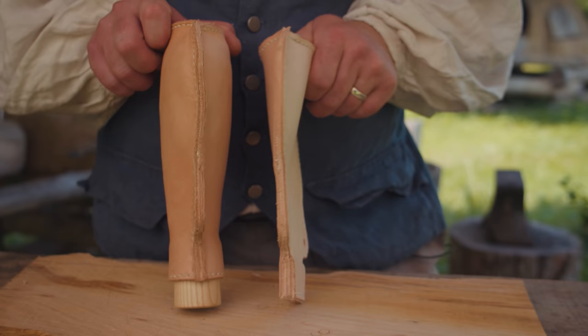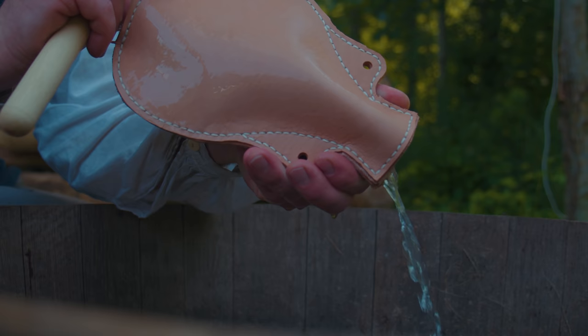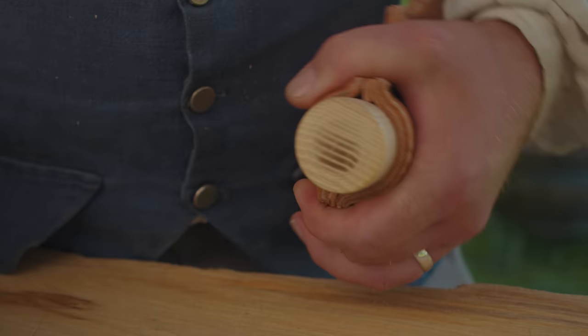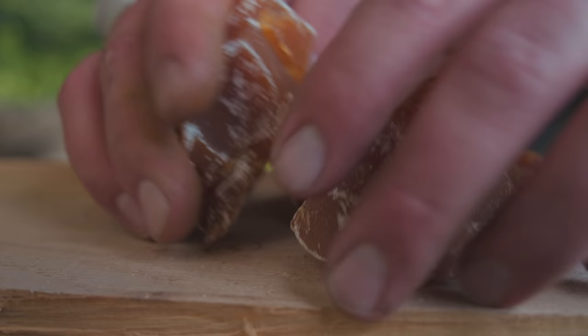We are all done with our stitching and you can see it's still flat. The next step is to form it — and to do that, with the veg tan leather, you wet it down. We're going to use a tool and form it on the inside, and as it dries it will hold the shape.